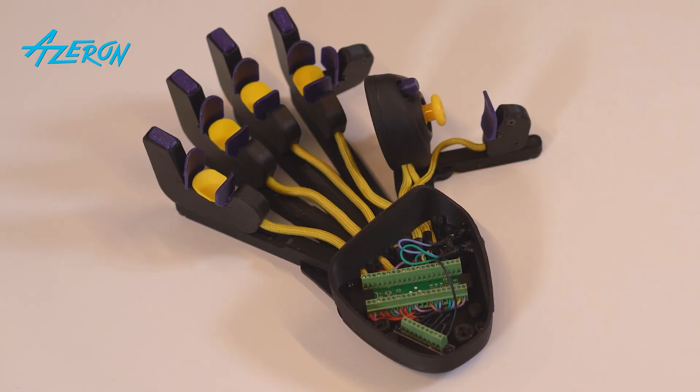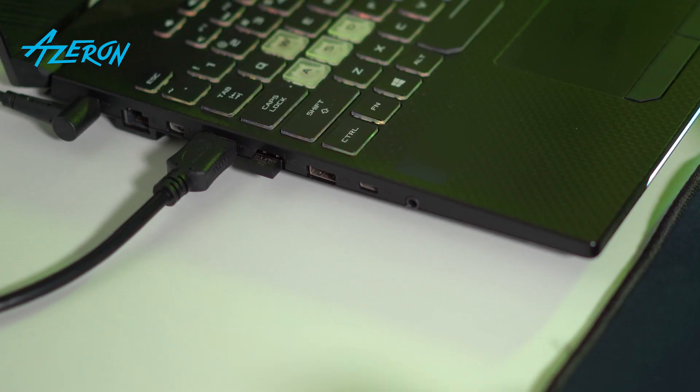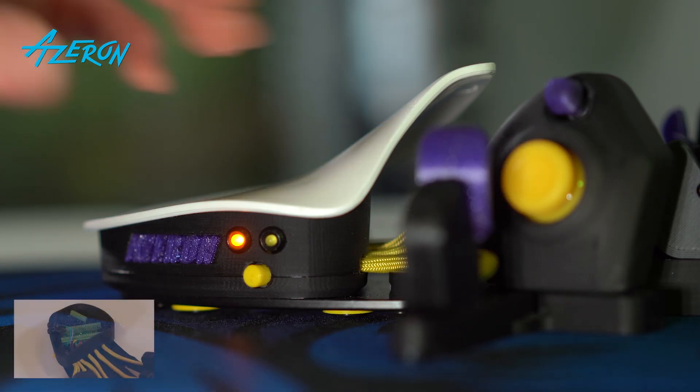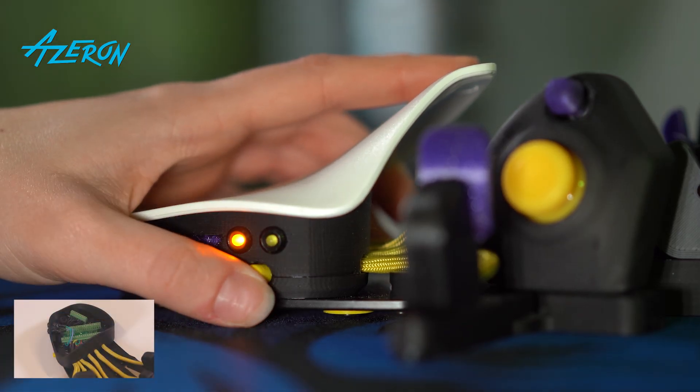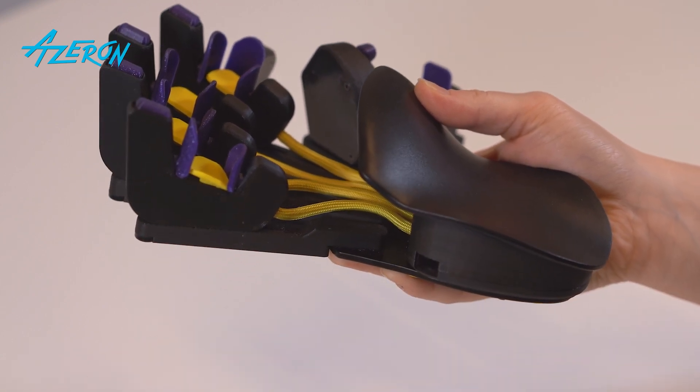Put on the casing and palm rest but do not screw them down yet. Plug the keypad into the PC and make sure the LEDs are working. If not, check the connections referencing the photos you have taken earlier. Remember to unplug the keypad before troubleshooting.